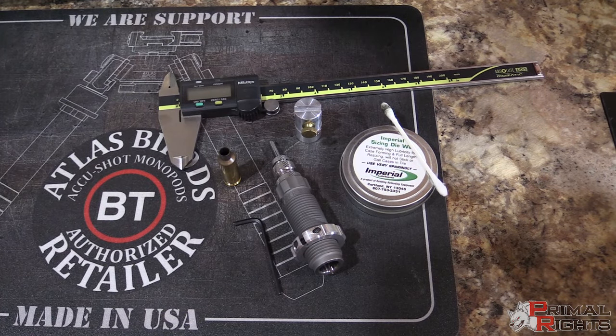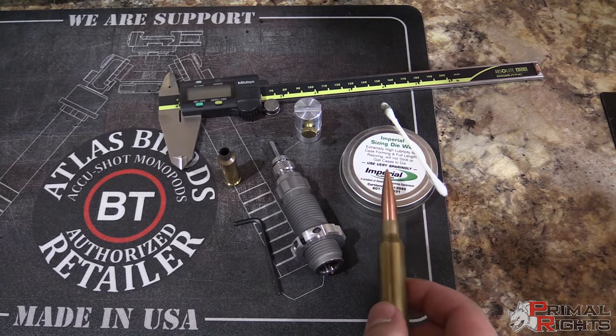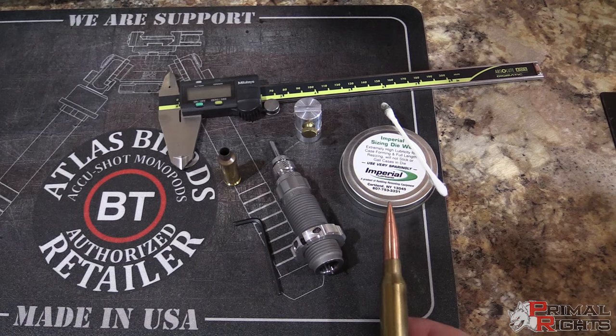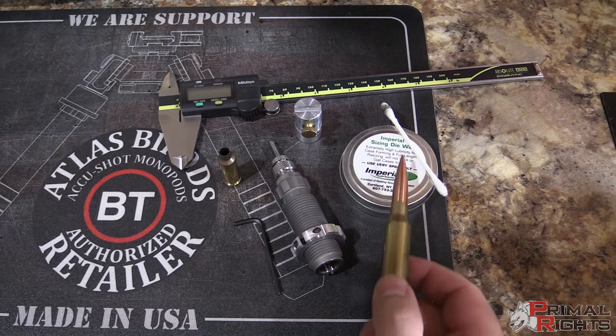Today we're going to go over how to set up your sizing die for proper setback and go over some of the various details involved in setting up your sizing die. Some of the things you're going to need I have laid out here. I've got my Imperial sizing wax — you can use the lubrication of your choice, but I really like the Imperial wax.